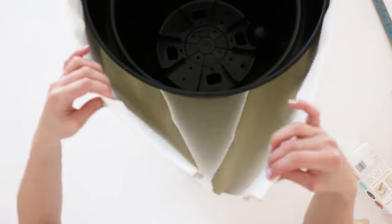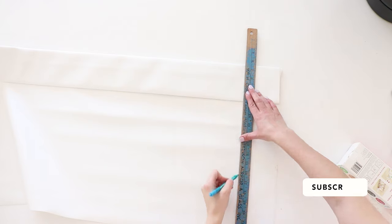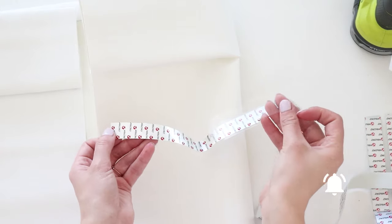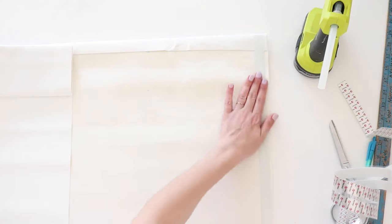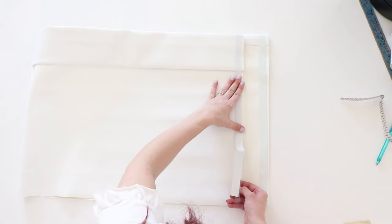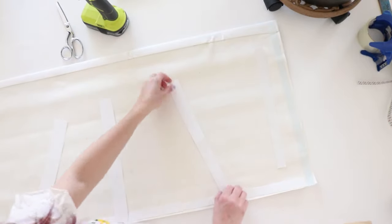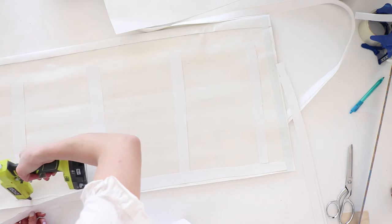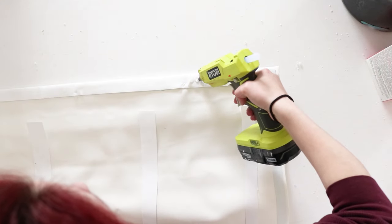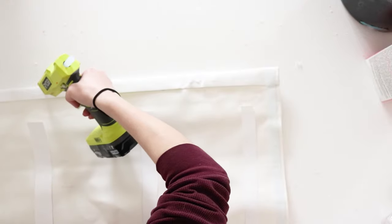I wrapped the leather around the pot and marked where it needed to be cut, making sure some of the fabric was still overlapping so I could apply velcro in that area. I removed the plastic backing off my velcro and applied it — because the tape was pretty weak I ended up hot gluing it down as well. To add structure to the leather cover, I hot glued strips of poster board to the back of the leather cover and added a strip to the bottom as well. Then I applied little dots of hot glue to the top of the cover to help it from sliding down the pot once attached.